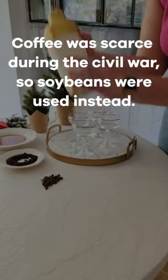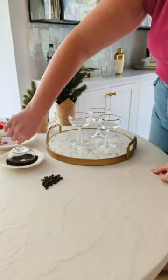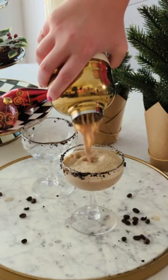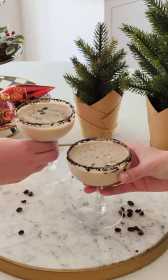In a cocktail shaker, add your coffee, vodka, and Bailey's. Give that a good shake. Then dip the rim of your glass into coffee and crushed Oreos. Pour your cocktail into your glass and top with a few espresso beans to garnish.